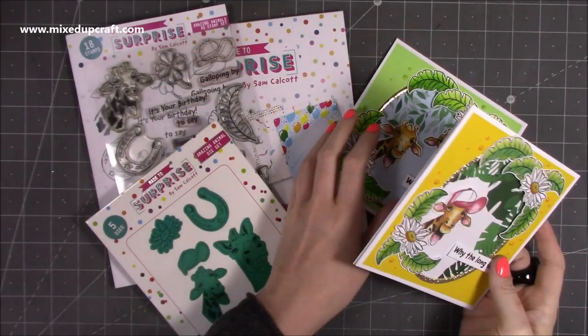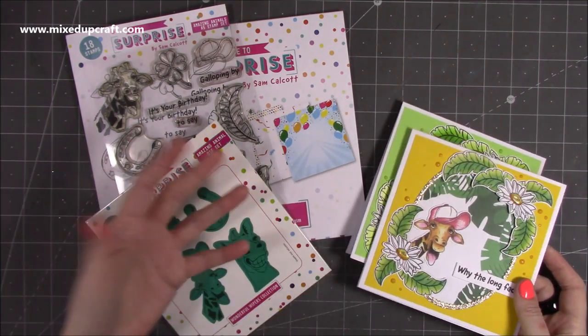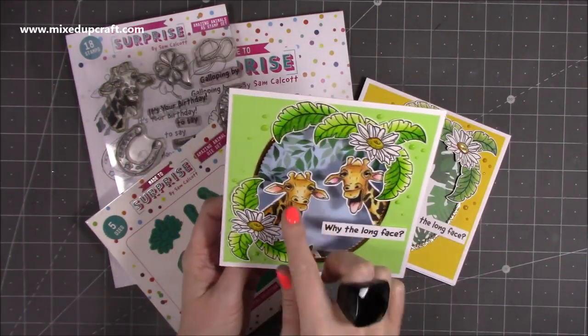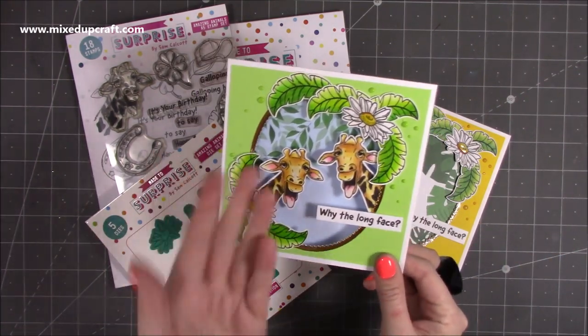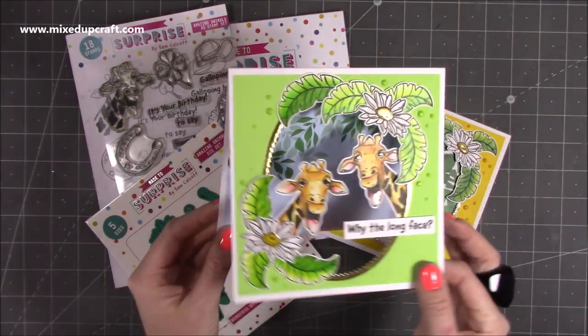Hi everyone! For this video I just wanted to show you some alternative ways to use the stamps and dies. You don't have to just always make a wiper card. I've made these really fun ones here using the mirror technique, which I have already shared in previous videos — showing you how to get a mirror image of your stamps. It's just a really fun card.